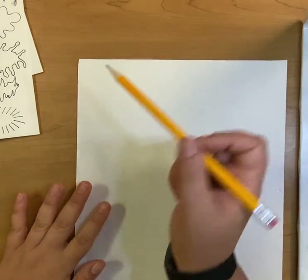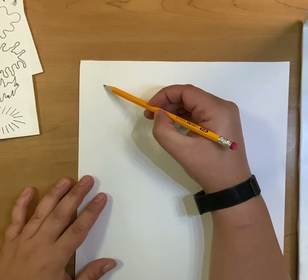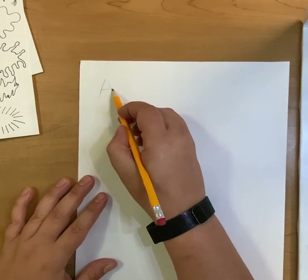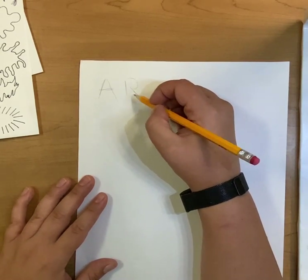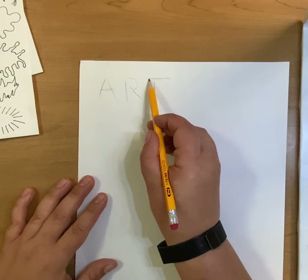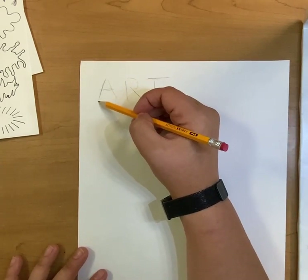I'm going to go ahead and do an example so y'all can see it more step by step. I'm going to start with the letters A-R-T. I'll just write them regular — A, R, T — in pencil. You want to draw it light till you get it right. See how sketchy these lines are? It's okay if they're kind of sketchy because we're going to erase them anyway.